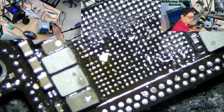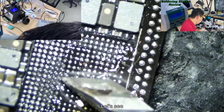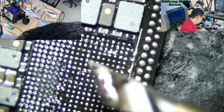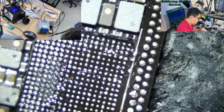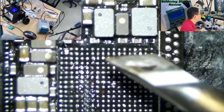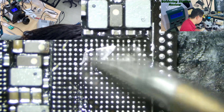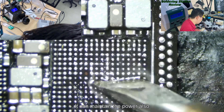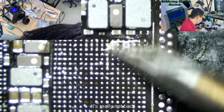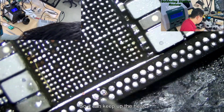Now I will use the Sugon. The Sugon has a new tip. It's good - really good. I have to add some flux. It can maintain the power also - really not bad. I'm really impressed. Impressive - it can keep up the heat.